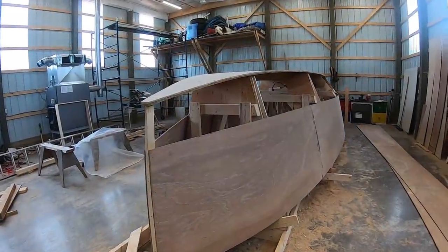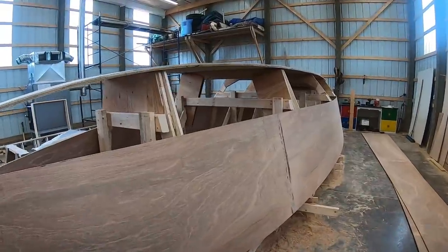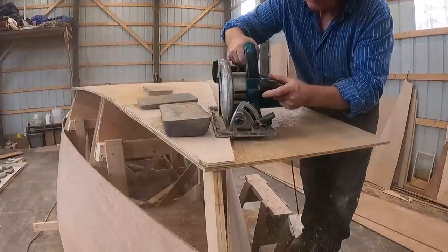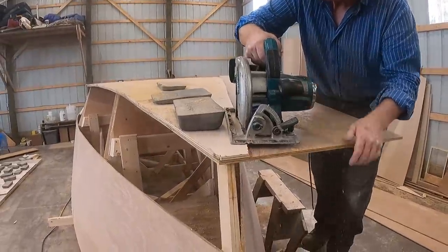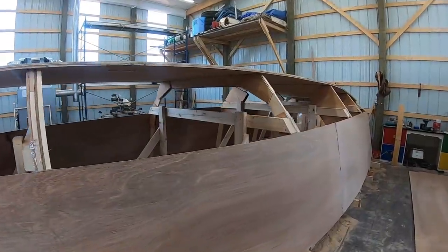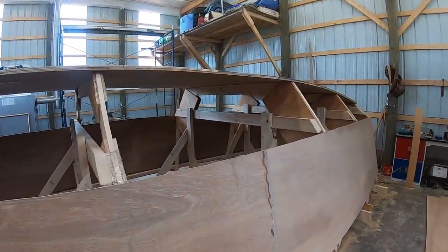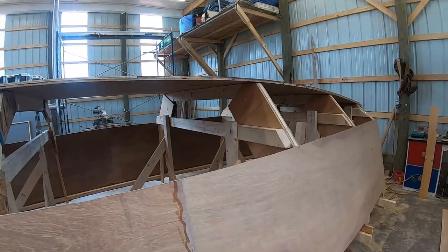Here we have the Wave Rover 650 looking very fine. I've roughly trimmed the bottom and now we're going to size up the sides — this last little chime bit. It's going to take a few steps, but we're getting a feeling for the curvature of the bottom for sure.